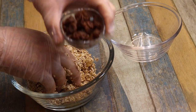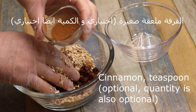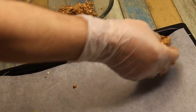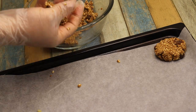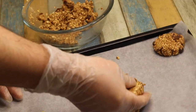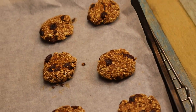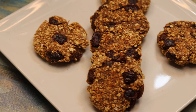بنوضع الزبيب اللي احنا نقعناه، نتخلص من الماء. نوضع الزبيب ونوضع قليل من القرفة حسب الذوق والنكهات. نخلط المكونات مع بعض، وهيك أصبحت جاهزة. بنشعل الفرن درجة حرارة مئتين درجة مئوية، تقريبا بياخد عشر دقائق أكتر شي خمسة عشر دقيقة. وهيك أصبح جاهز، كثير هو روعة وسريع جداً.